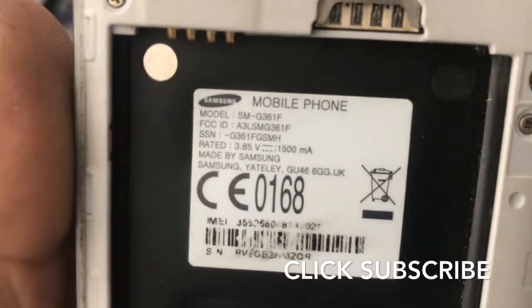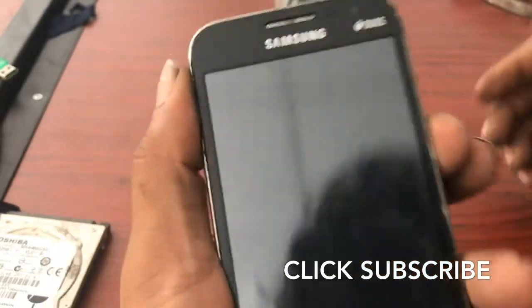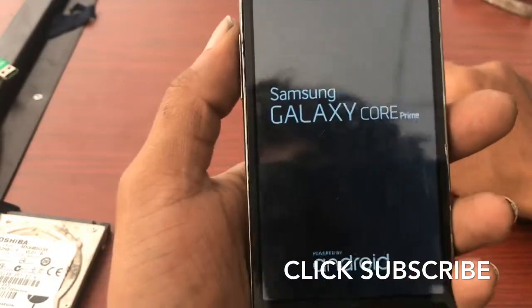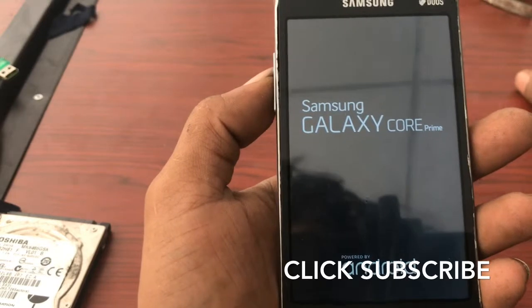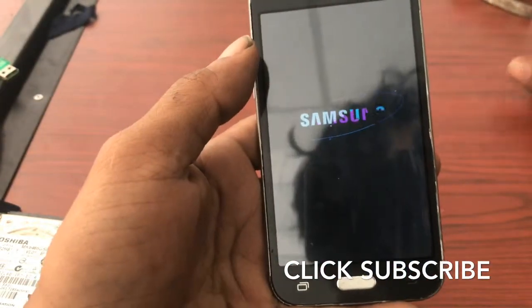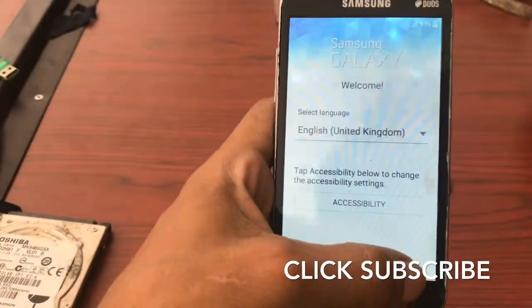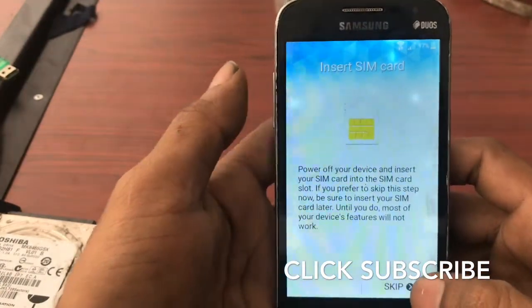Hello guys, today we are going to unlock this model SMG361F — old model FRP unlock — without any box. First, subscribe to my YouTube channel before you start to work. My YouTube channel has lots of videos; I think every video is without box. I am unlocking FRP and other things any user can do, so please subscribe to my YouTube channel to help.